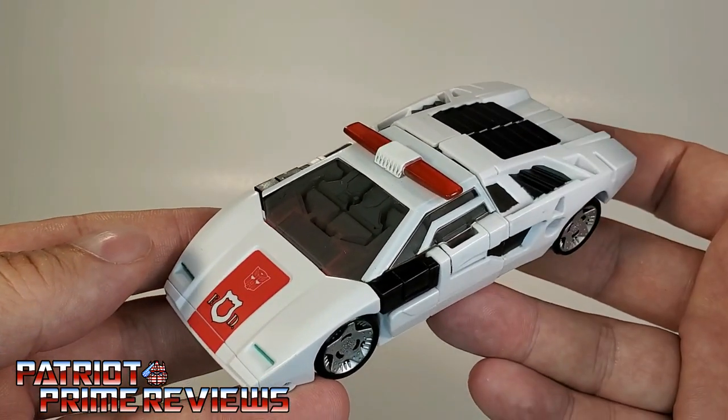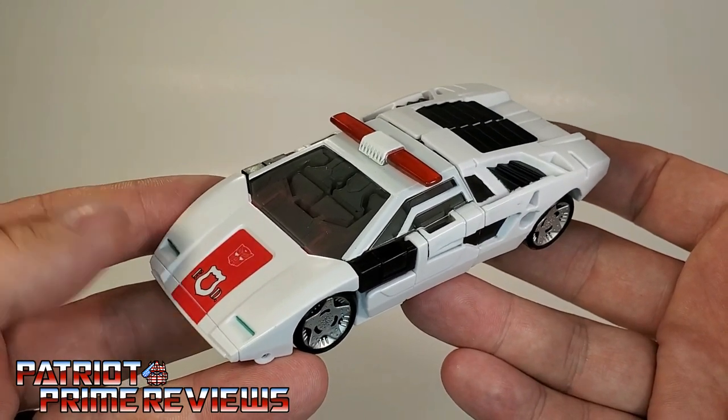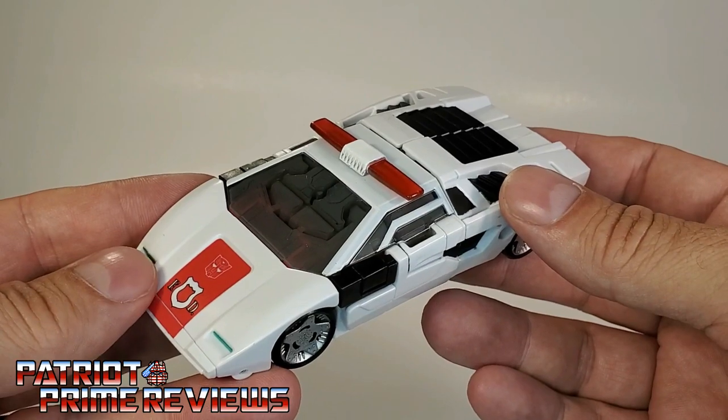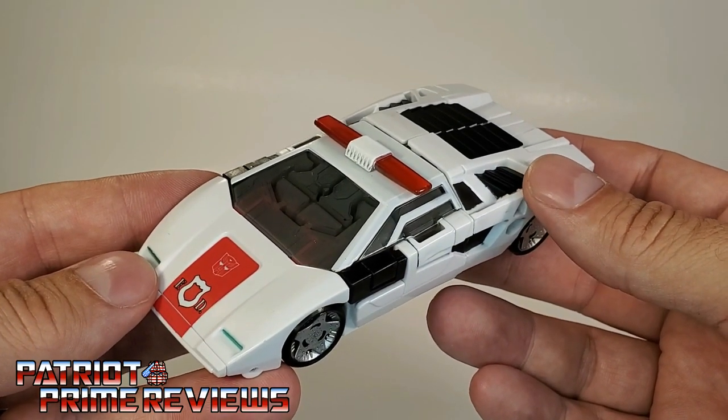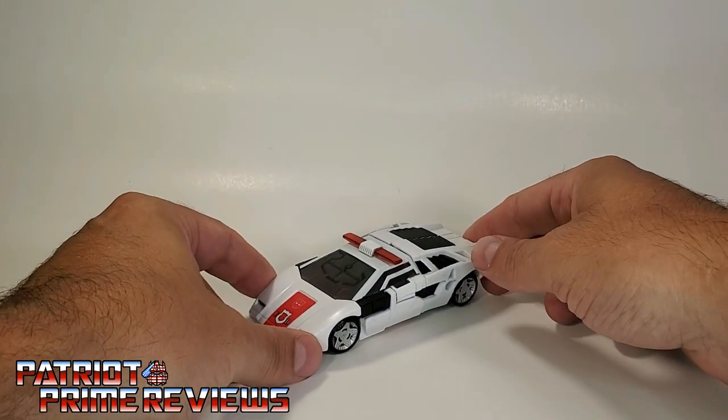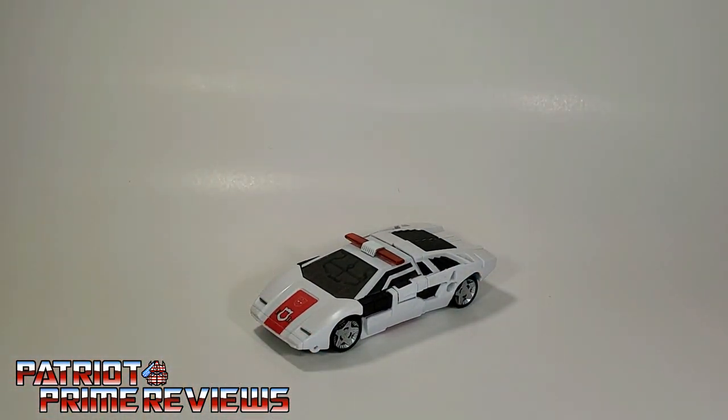We've got him, we've got Sideswipe coming. I really, really hope that Hasbro just doesn't blow the Sideswipe mold out of the water again, because I think we've got as many Sideswipe molds as we did Seekers. So there you go, guys — there is Kingdom Red Alert.